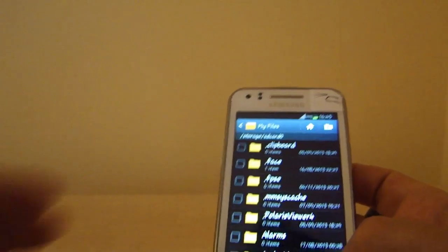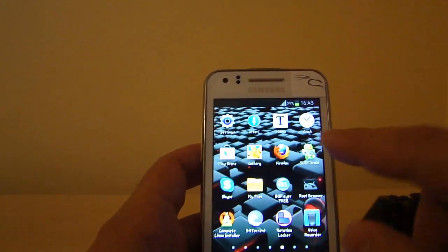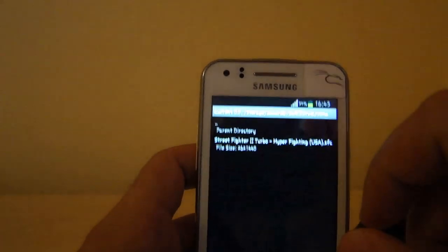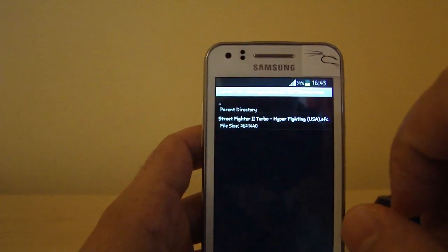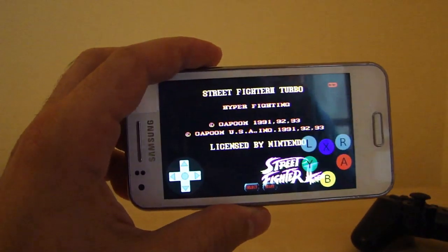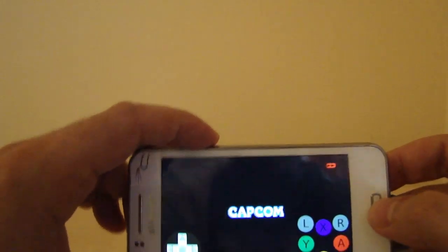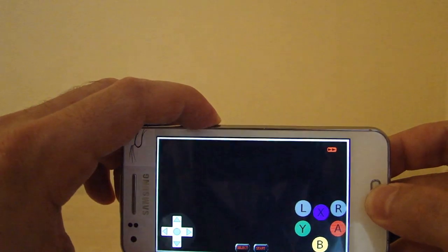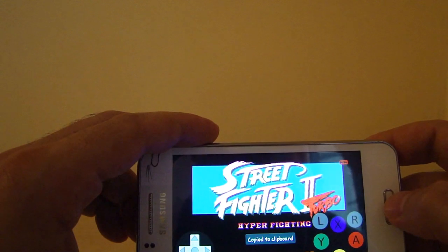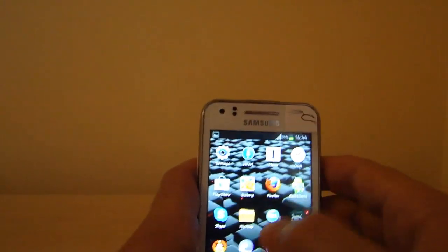Now, the first thing you want to do is start the game. You load the ROM, tap on it, and it opens the game. You have to make a screenshot now by holding the power button and the home button — then you will hear a sound. Then you go out and open the 6-axis app.